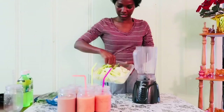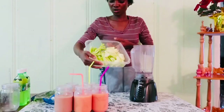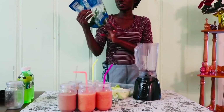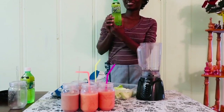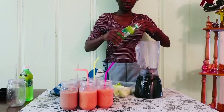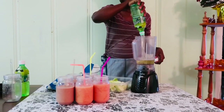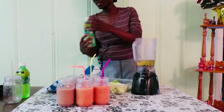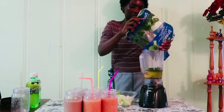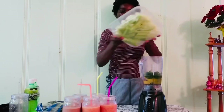Today we're going to be blending some celery and some apples. I've got a whole bunch of celery in there, some apples, and some spinach — frozen spinach. We're going to be putting a little bit of aloe vera juice in, just to give it that taste. So let's start by putting the aloe vera juice in, then the frozen spinach, and then the celery and apples.